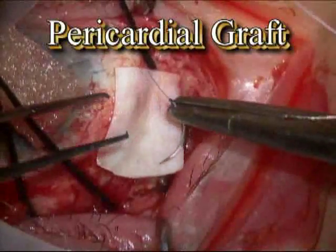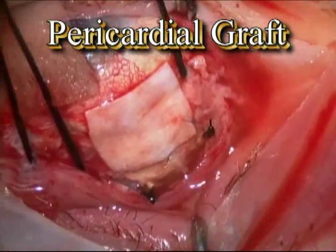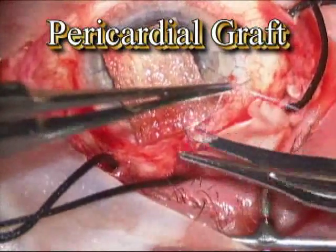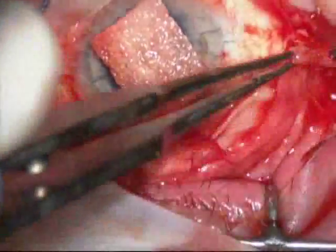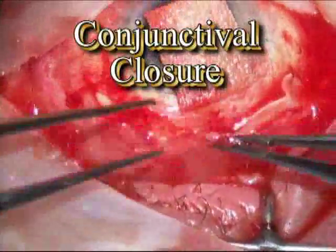Towards the end of the surgery, a pericardial graft is placed over the tube to keep the tube from exposing. It's sutured in all four quadrants with a Vicryl suture, which is reabsorbable. All the sutures left in the eye at the end of this surgery reabsorb within usually a month or two and are all covered, so the patient is not uncomfortable.